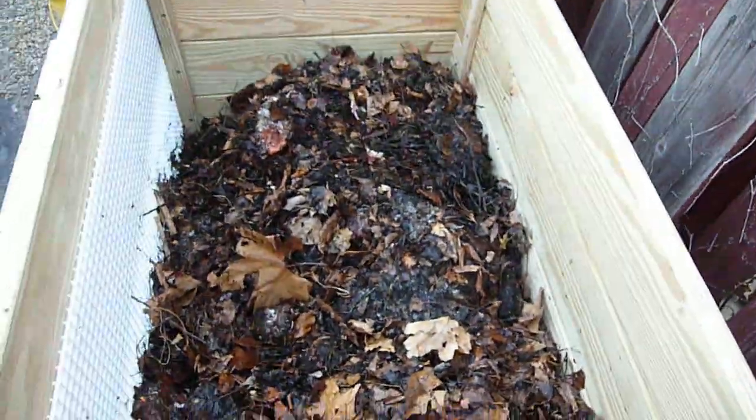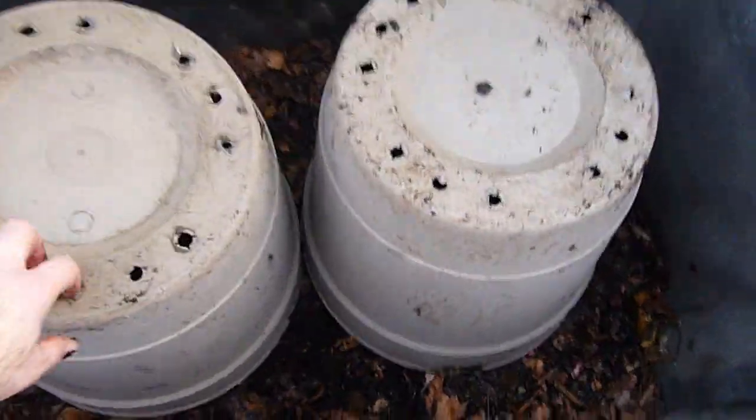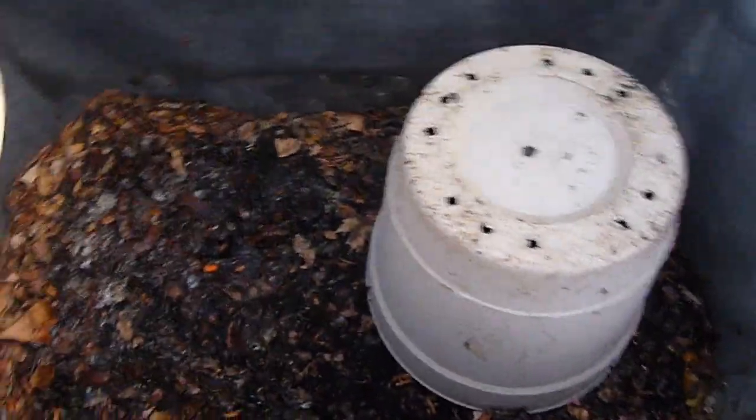Which is pretty cool, especially when you consider what they were actually in. I'm going to show you — nothing fancy at all. Just this basic container filled up with some scraps, and there's all kinds of worms down in here right now.